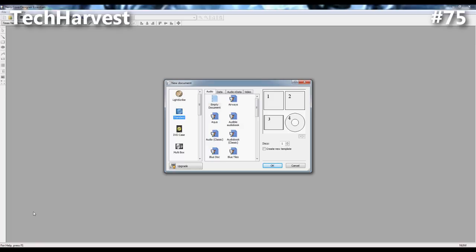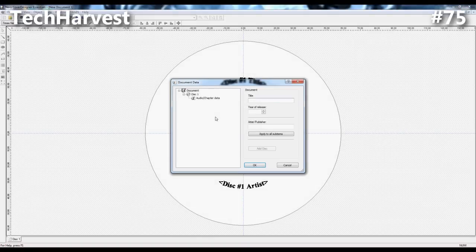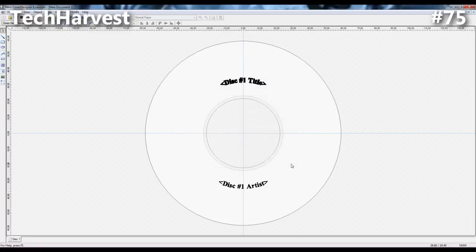What we have here is Nero 9, a popular program for CD burning. I have Nero Cover Designer Essentials open. I'm going to select LightScribe because that's the program and those are the discs and drive I have. There are a couple of options here: Empty Document, Audio Title, and Audio Title Max. I'm going to select Audio Title Max for this demonstration. I'll cancel out of this because we're going to change some things. Up top there are many different templates you can use for LightScribe. This is just a very basic one, for the purposes of showing you how to make a LightScribe label.